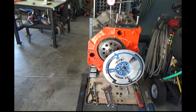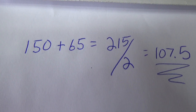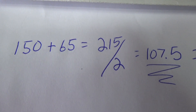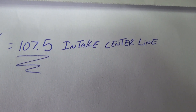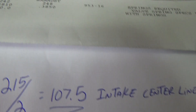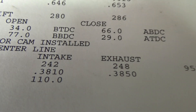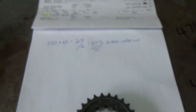It looks like 150. Then we'll take those two numbers, add them together and divide by two — and it gives us a 107.5 intake centerline. That's actually retarded some, just like I wanted. They're asking for a 106; that's on a 107.5, which is about perfect. A little bit of timing chain wear should settle it in on a 108. That's about exactly where I wanted it.